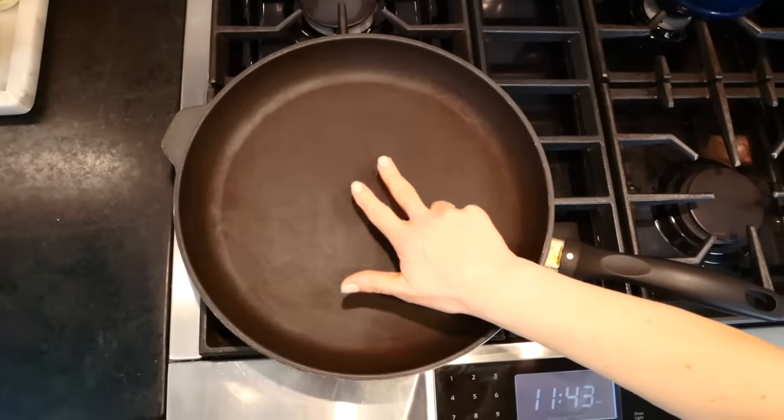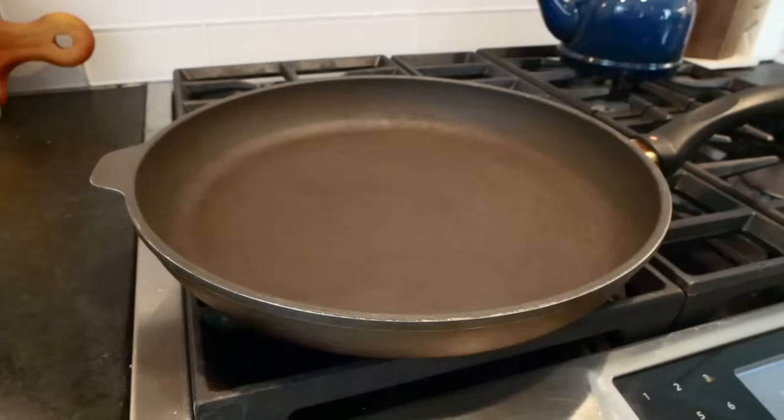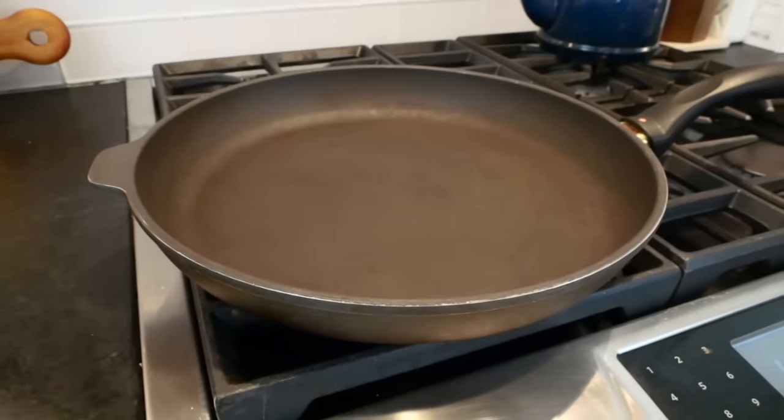Now to cook the broccoli, I've got a nice big nonstick skillet heating up over a medium heat. You don't want the heat to get too high because you run the risk of burning the garlic, so you just want something towards medium, medium-low, depending on your stove.